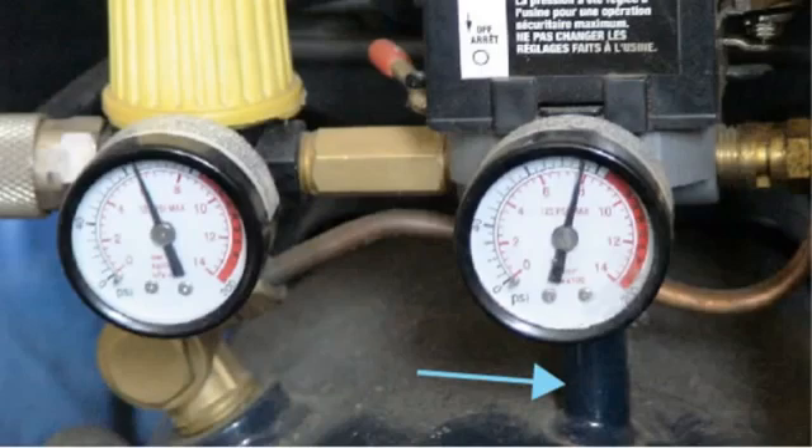It also flows into the base of the pressure switch, which is right over the gauge, and to the right of that, that brass thing is the pressure relief valve.